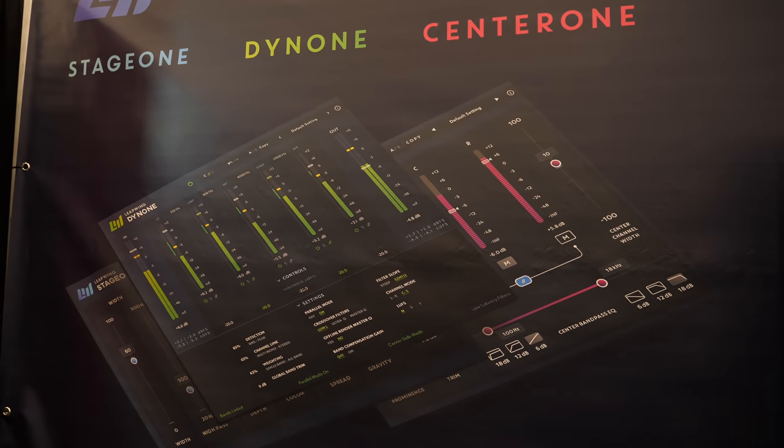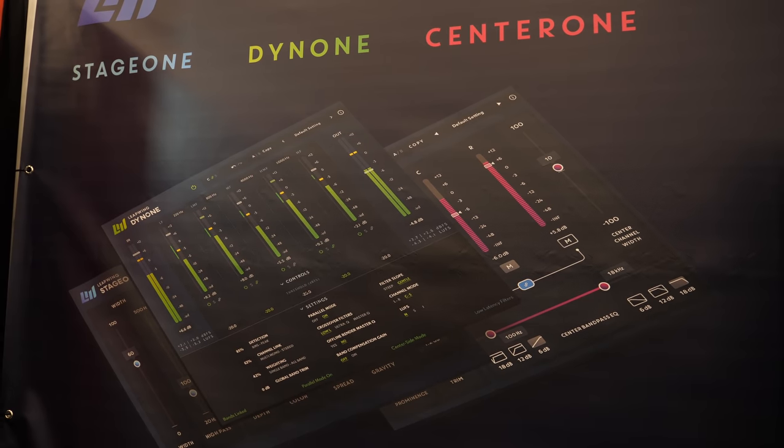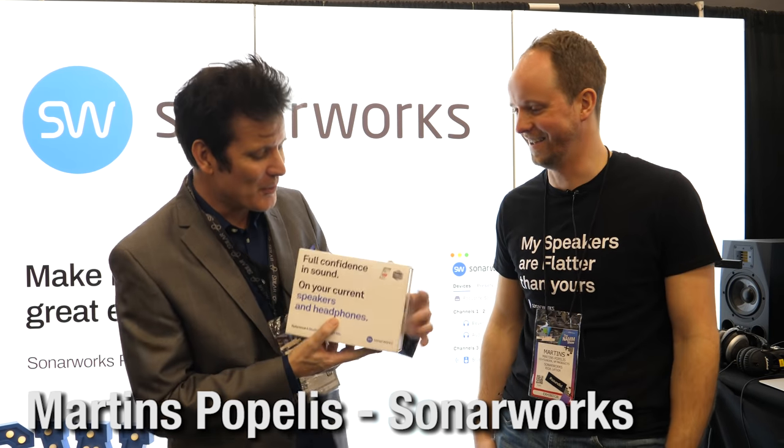Hi, I'm Maria with Leapwing Audio. We're going to be doing a giveaway of one license each of three of our products: Dyn One, Center One, and Stage One. Stay tuned.